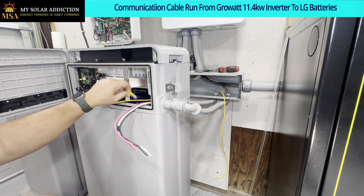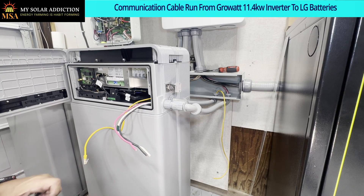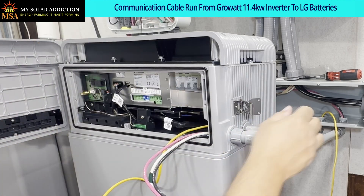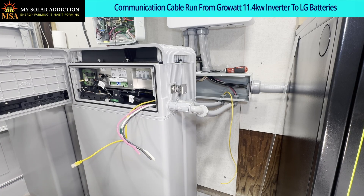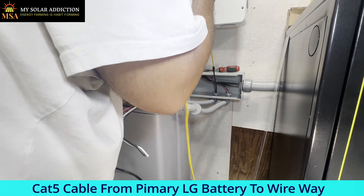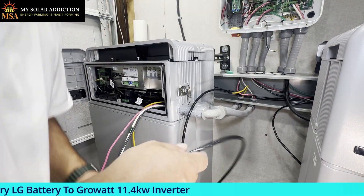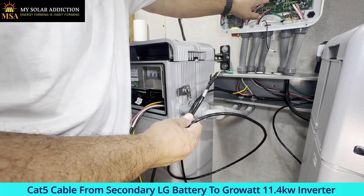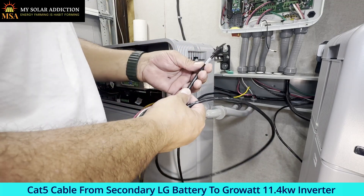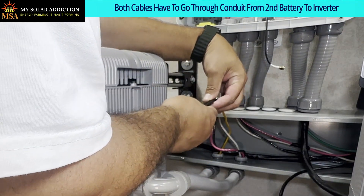I already ran this through the conduit, and that's going to be for this cable that loops around from here. It's going to connect on this communications port, go through this conduit, come around to the other battery, and then we're going to parallel from there to the inverter. This one is going to be connected right up here for the battery comms. I marked it because the other wire is black and we won't know which one is which. Now I've got to tape these together and hopefully pull them through together.